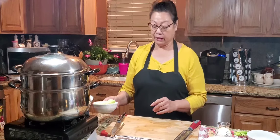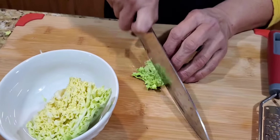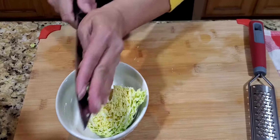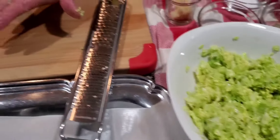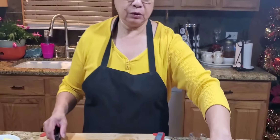Earlier, like 15-20 minutes ago, I started my cabbage. I have the ingredients here — cabbage. What I did is I just minced the cabbage. The reason I did this earlier is so that the cabbage will wilt before we use it. I minced it small like this, and I put like a pinch of salt in it so that it will wilt. You know, the salt will do that.